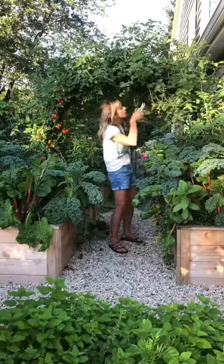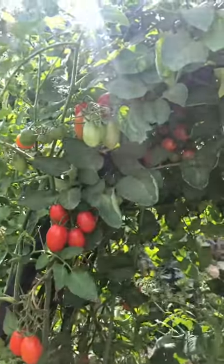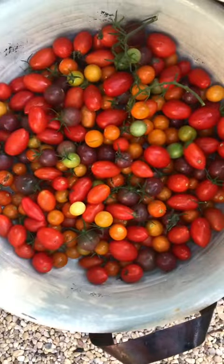By 75 and 90 days in, the vines are going wild, so I keep pruning away the leaves to be sure I get more fruit before the season ends. Pruning definitely works.